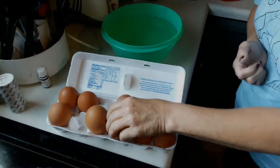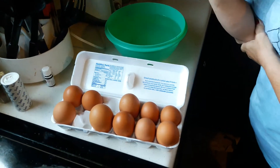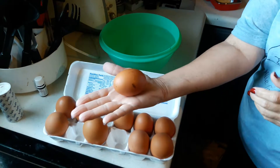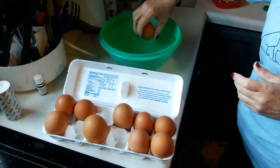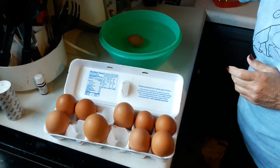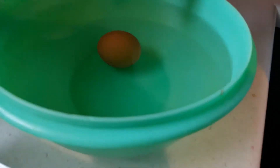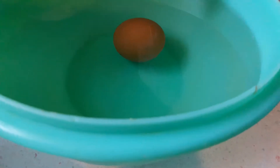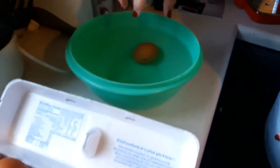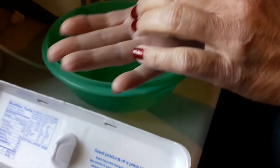We're going to crack open these big huge giant eggs, but I want to first do the float test to make sure they're good. I'll start with the one that weighs three ounces — we're gonna plop it in there. See how it kind of stands on end? That means it's still good but it's on the verge of going bad. This is still a good egg. You want your egg to sink; if it floats, it's a bad egg.